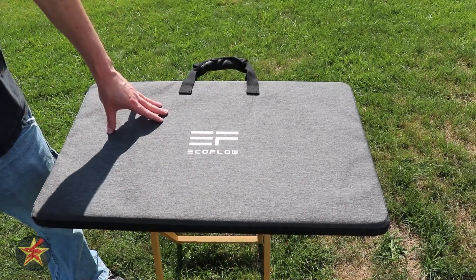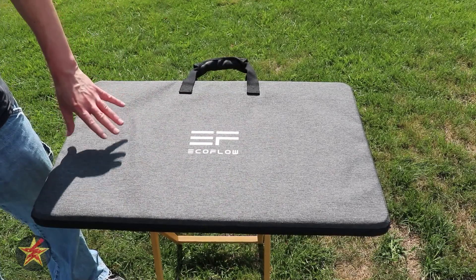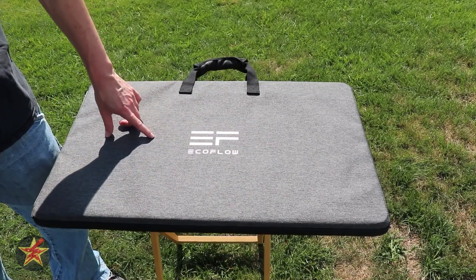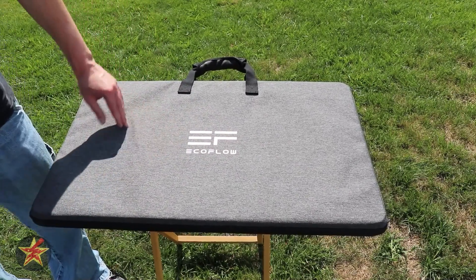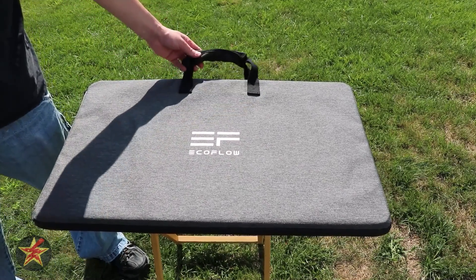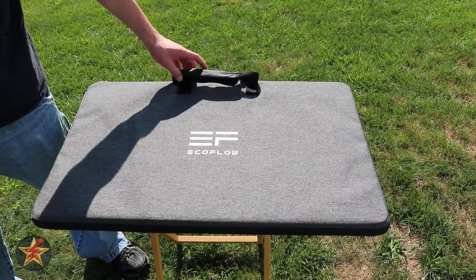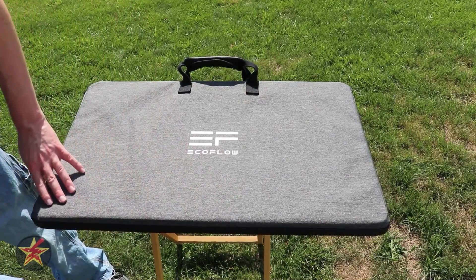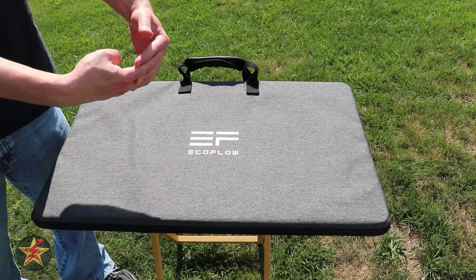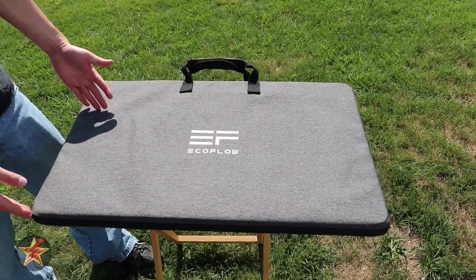Similar to all EcoFlow solar panels, this one has a carrying case that comes with it, and I like the fact that EcoFlow includes a carrying case. There is a little branding on here and it's really just nylon. The straps themselves are nice and rugged. There's a little textured kind of fake leather right here, but where this shines is actually the zipper along the edge — it actually weaves together, creating a watertight seal around it.